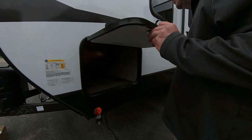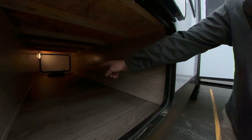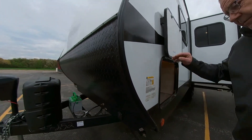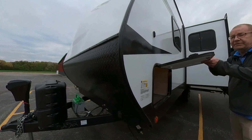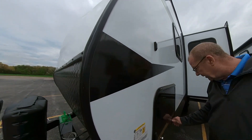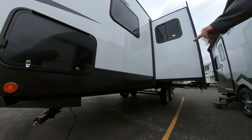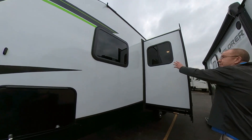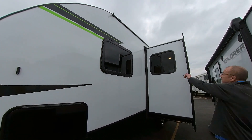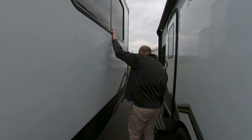Coming around, we have our pass-through storage with lights on either side. There you'll see your 30-amp power cord. This sticker gives you all your specifications — this unit is 5,400 pounds dry weight, so very easily towable by a half-ton truck. There are no latches to worry about; you just take this up and it automatically sticks. You have jacks — two in the front and two in the back — to stabilize you. This is your slide-out. Up on the roof, you have a TPO roof with a 12-year warranty. You have nice slider windows on the slide for good airflow.